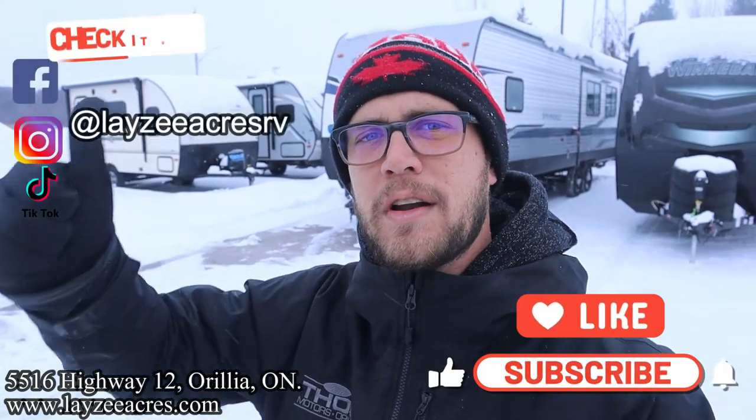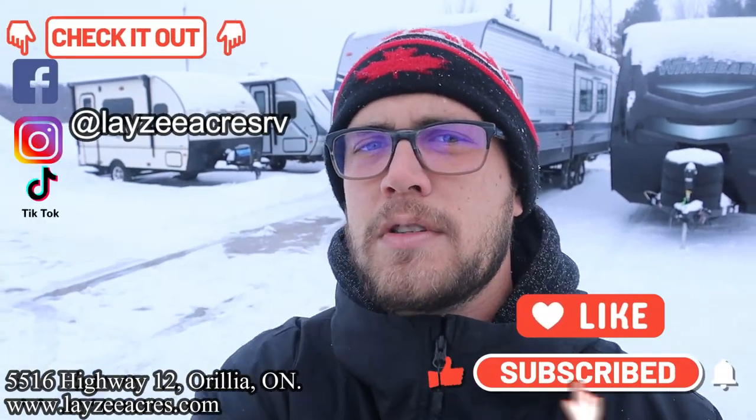We've got a like and subscribe button — you should smash both of those. We're on Instagram, TikTok, and Facebook; you should follow us along there. Comment section's open — let us know what you think about this little guy.